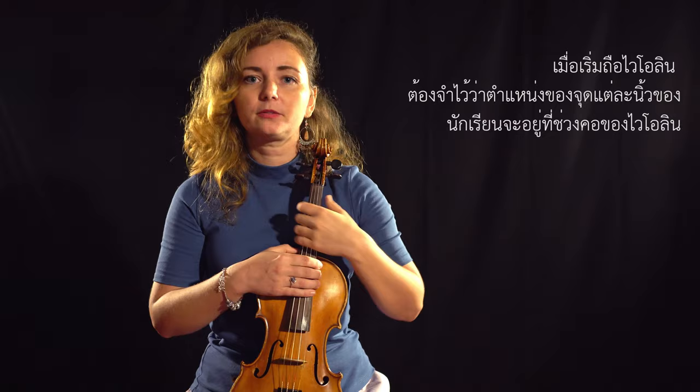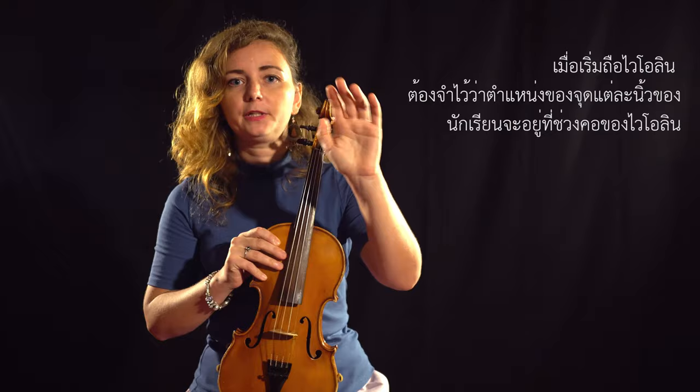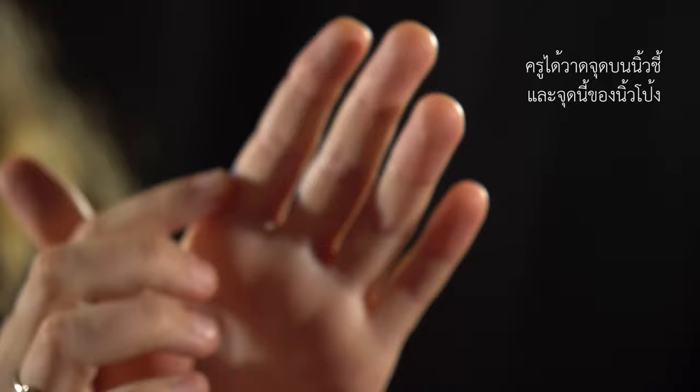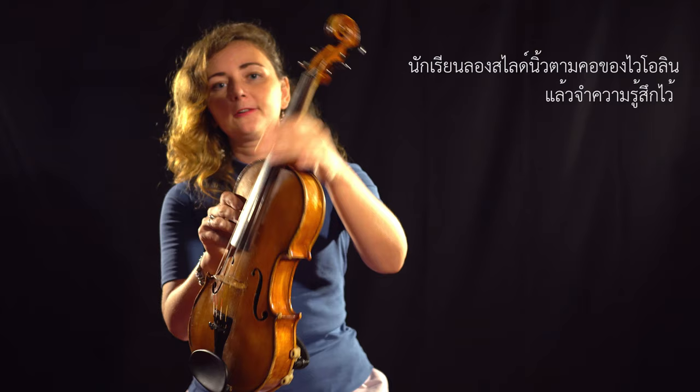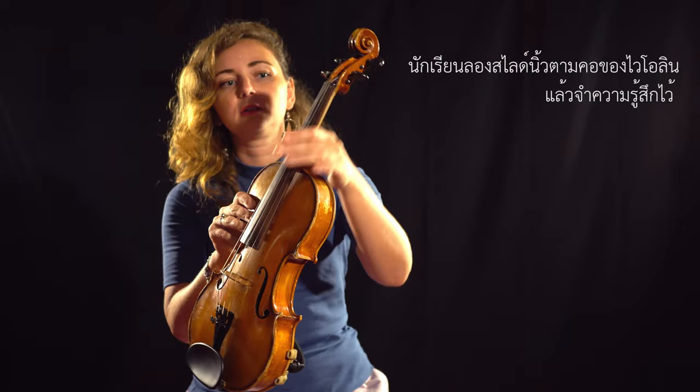When you start with the violin, you need to keep in mind which dots exactly your fingers touch on the neck of the violin. I've drawn these dots on the index finger — right there. You can do the sliding on the neck of the violin just to get used to the feeling of it.